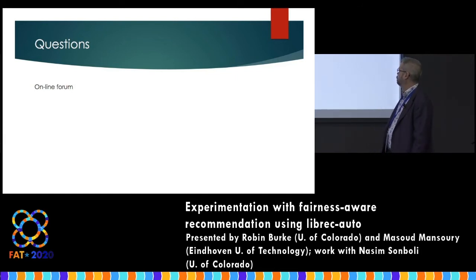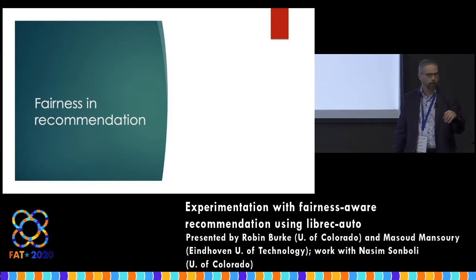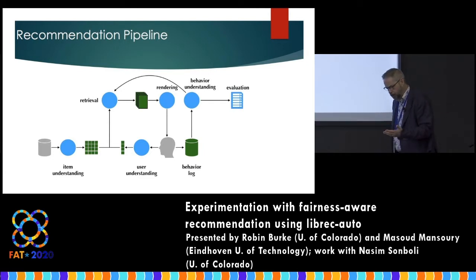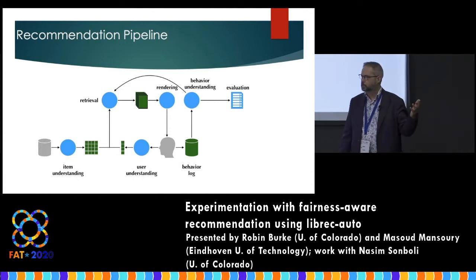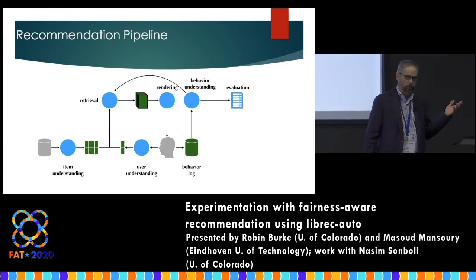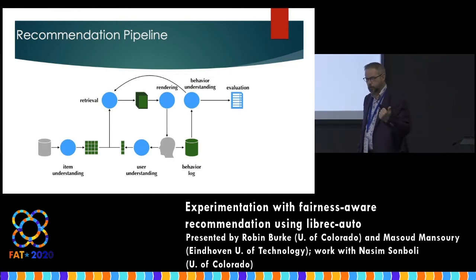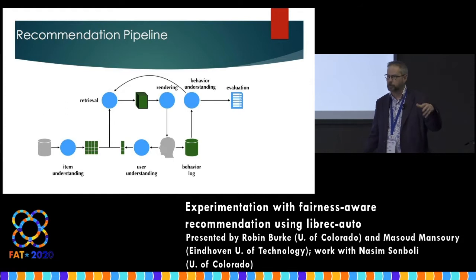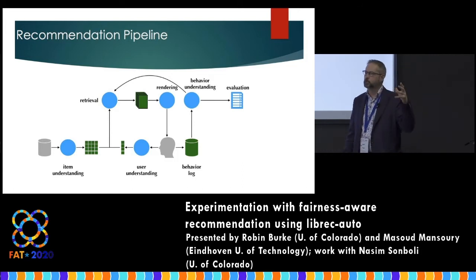Let's talk about fairness in recommendation — what does that mean? First, we want to talk a little about what recommendation is and how it works. A lot of our experience in the online world is mediated by personalized recommender systems. If you subscribe to Spotify, look at your Facebook feed, go to Google News, or look at product recommendations on e-commerce sites like Amazon — you're looking at systems that interface between you and a catalog of items, providing a personalized view of that information.